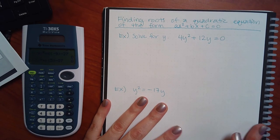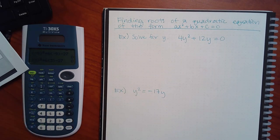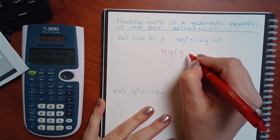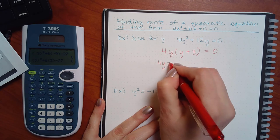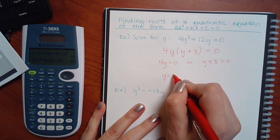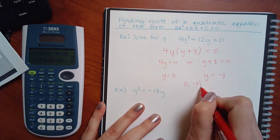Same thing here: (4z plus 7) equals zero → subtract 7, divide by 4, you get 7-fourths. (z minus 4) equals zero → z equals 4. Two answers. Now this next one is not ready to factor — the terms aren't even on the same side. You cannot factor unless everything is together on one side. Your problems always have to equal zero before you can start factoring. Every problem — if you see exponents somewhere — has to equal zero on one side.